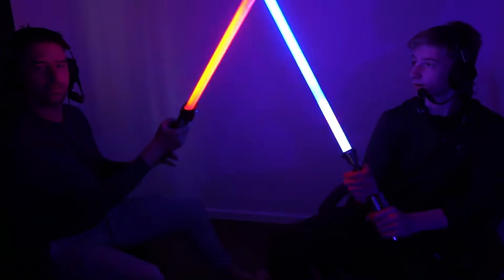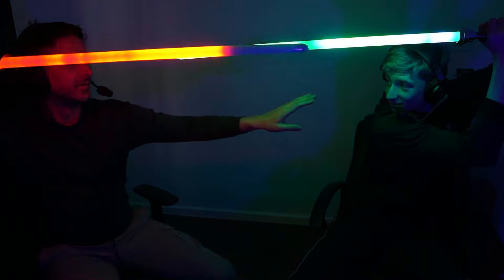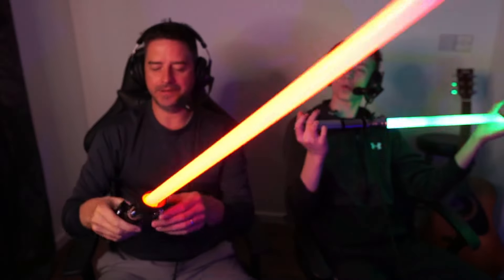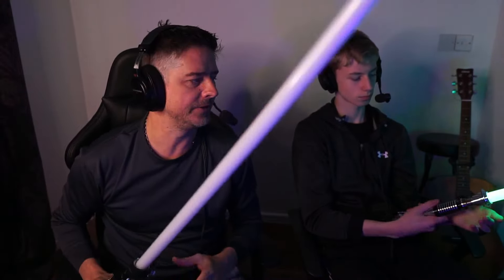Oh yes! You know when they clash and they hold it - listen to that! You can hear Lewis's blade going up and down in pitch as we clash. Whoa! That's the reactivity of the NeoPixel sound system responding to the impacts. Right, okay - I'll stab you in the head!